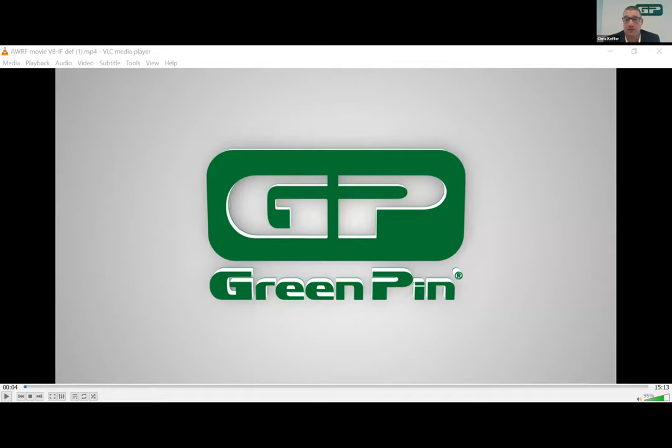Welcome to Van Beast's virtual pie presentation. For those of you who don't know me, my name is Chris Keffer and I'm the Managing Director for Van Beast USA. Today we'll be presenting our green pin chain fittings as well as giving a brief overview of our capabilities at Irizar, which is our forge in Spain.